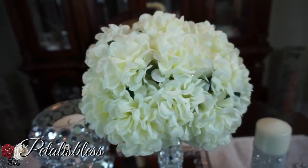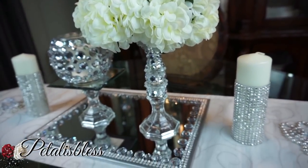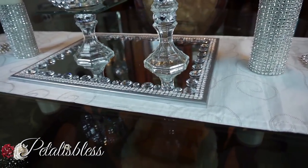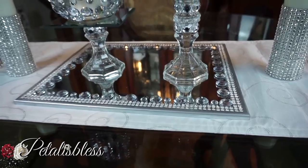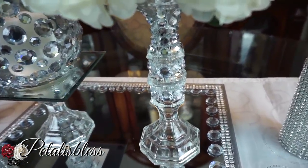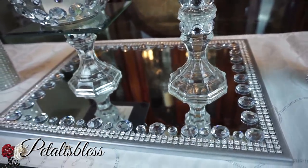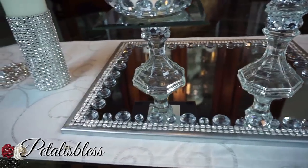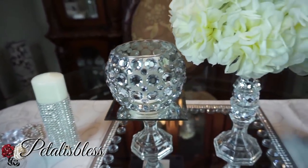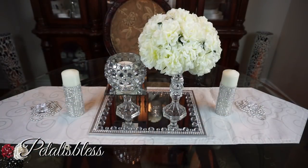Alright everyone, I hope I've come up with another DIY Dollar Tree wedding centerpiece that you can use for your special occasion. Thank you so much for coming on and seeing the DIY I came up with today. Don't forget to like, comment, and subscribe if you haven't already so you can see more DIYs. Remember as always, stay blessed — from PetalusBless, bye bye!